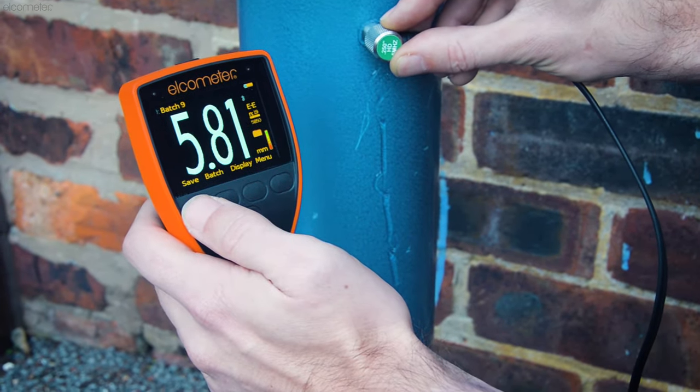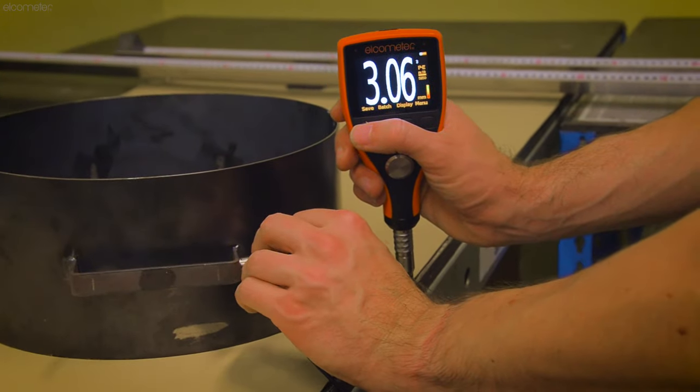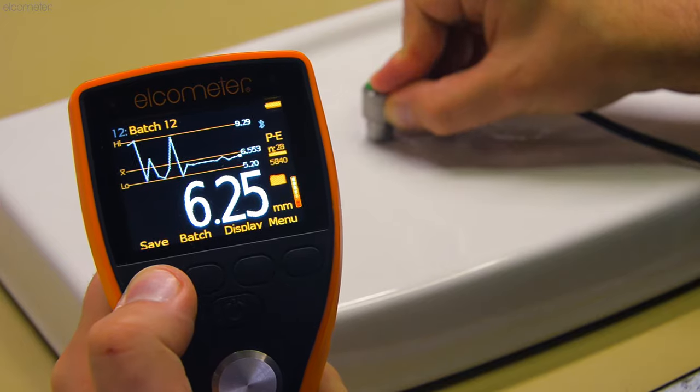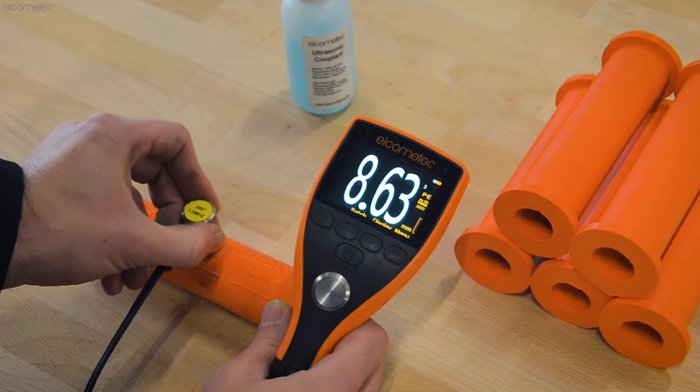The Elcometer MTG range of ultrasonic material thickness gauges accurately and non-destructively measure the thickness of materials when only one side is accessible, ideal for monitoring corrosion and erosion. Capable of measuring almost any coated or uncoated material for a wide range of applications, including steel pipelines and storage tanks, porcelain basins, plastic piping or rubber linings, to name a few.